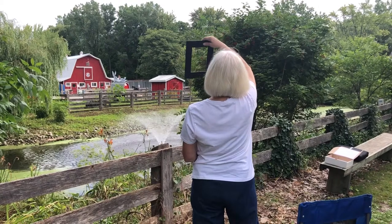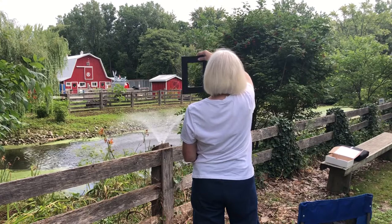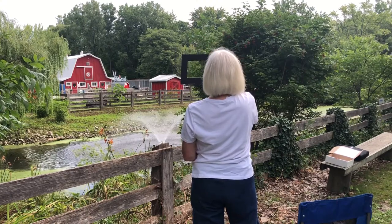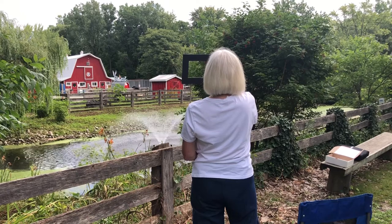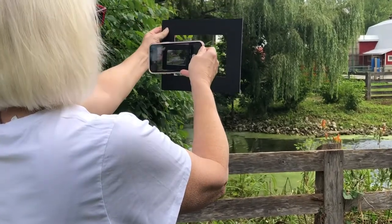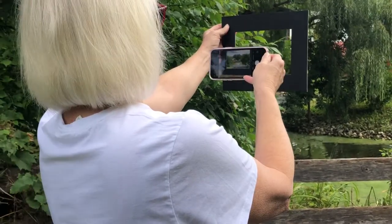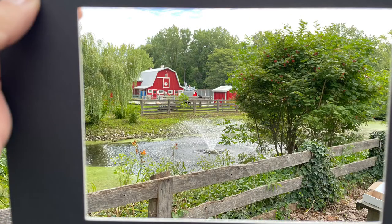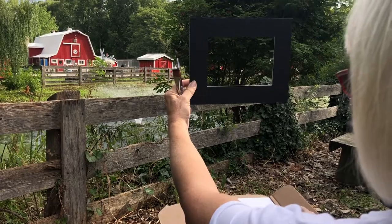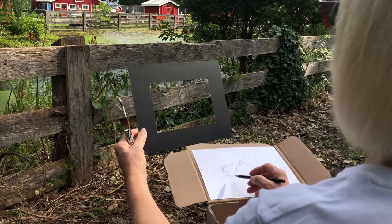When you are all set up at your chosen location, you can use the viewfinder to help find and frame your composition. Your eyes have a larger perspective than what you can fit onto your page, and the viewfinder will help you focus on only your composition instead of the entire environment around it. Notice where the light is coming from and where the shadows are before you start. The light and shadows will move throughout the day, so try to avoid chasing the light as you work. Snapping a quick photo through the viewfinder can really help you with this.